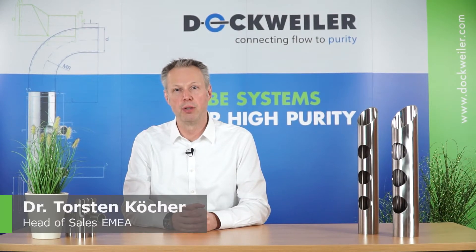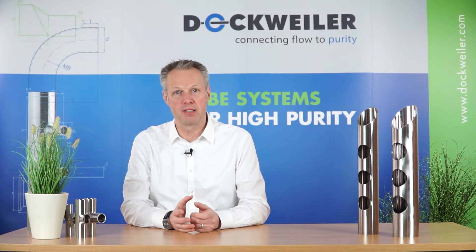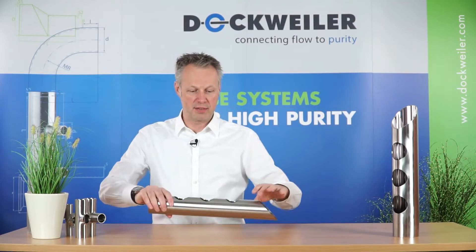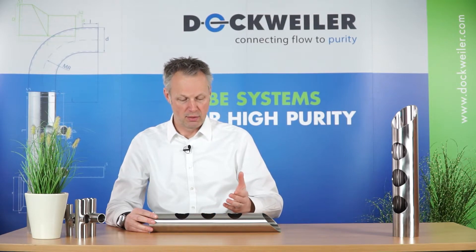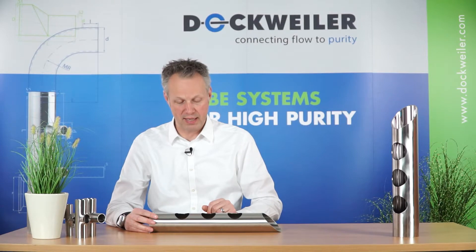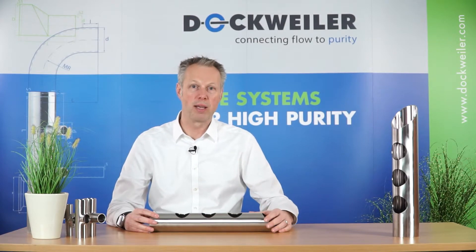Hi, within another video we were talking about I-O welding — welding from the inside to the outside. Basically we were talking about standard T pieces. But how do we handle a task like this, where you see that we were taking out material here and what is remaining is a three-dimensional welding task — a three-dimensional weld seam that we need to perform on this.